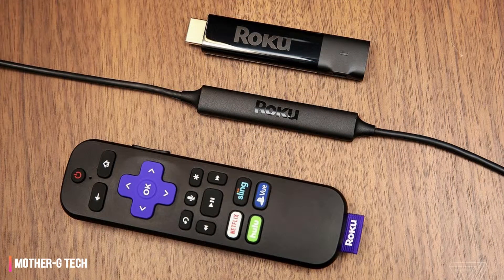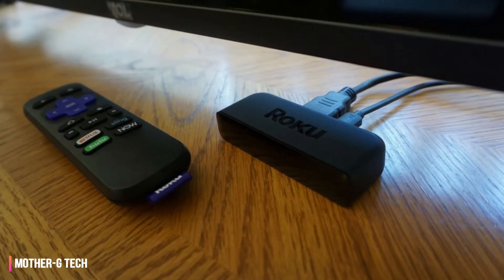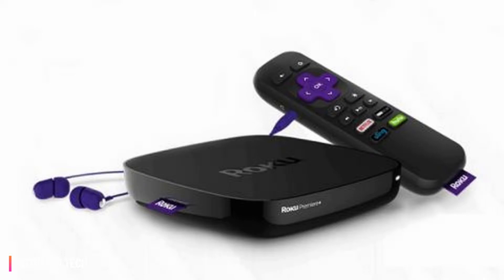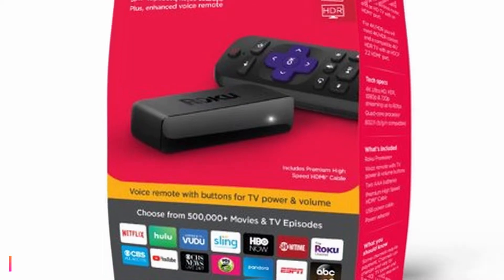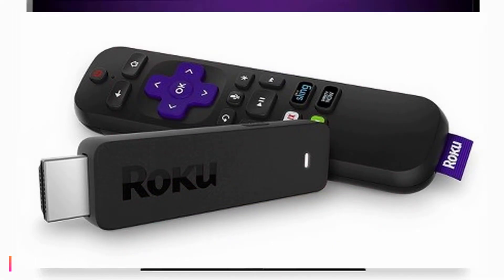The biggest strength of the Roku Premiere and Premiere Plus — and the real draw for most folks — is their price tag. You can buy a Roku Premiere for $39.99 when it's not on sale, and often below that if you're shopping during Black Friday or Cyber Monday. The Roku Premiere Plus will only set you back $10 more, at just $49.99.